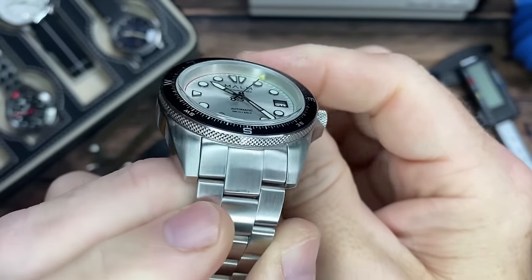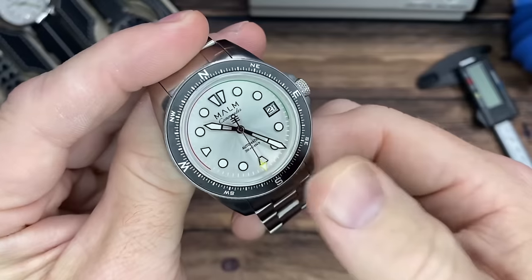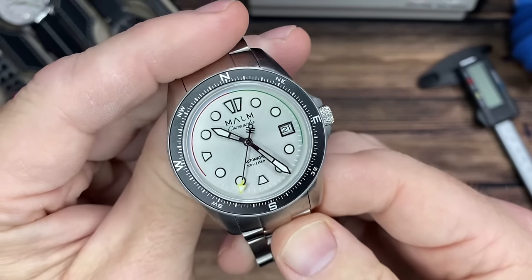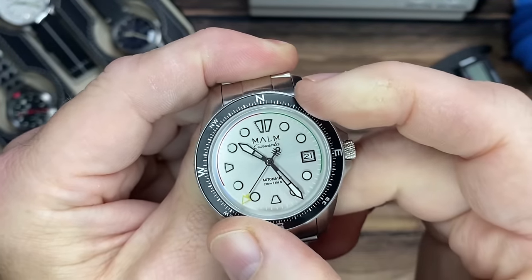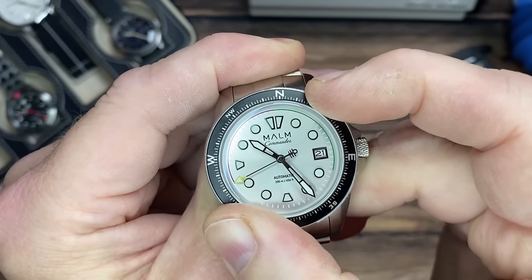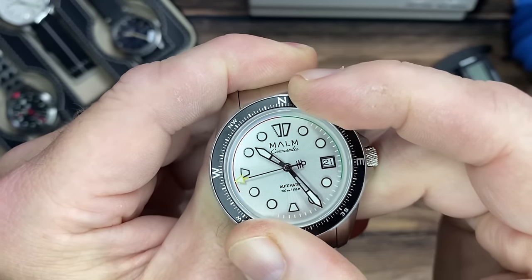You'll notice the case doesn't have any polish — it's all brushed — and then with that classic knurling. Speaking of tool watch, you'll notice right away that the bezel is a compass feature. This is a 120-click bi-directional bezel so you can use that compass feature easily — it doesn't have to spin all the way around.